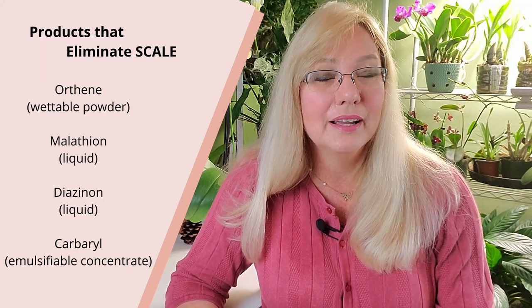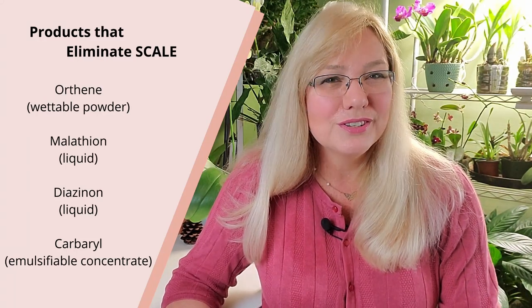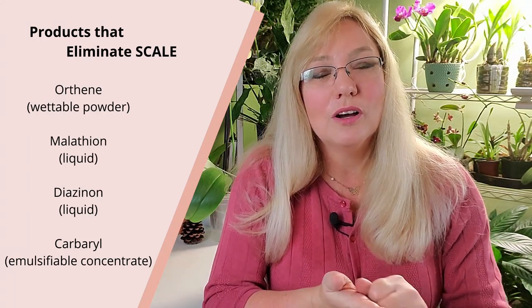There are commercially produced products that say they treat scale, but why waste your money? Just get soapy water and scrub your orchid down. Really soak and scrub the leaves — make sure those scale actually come off. They're not hard to remove but a soft wet cloth won't do it. A soft toothbrush works excellent for this.